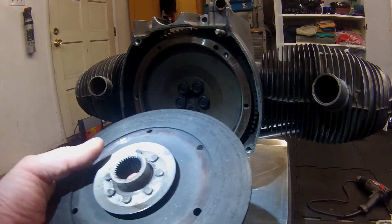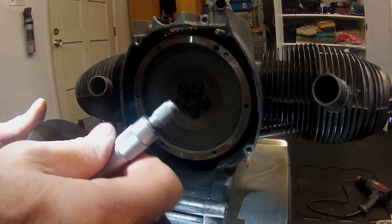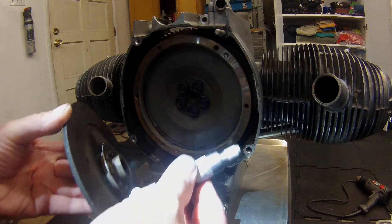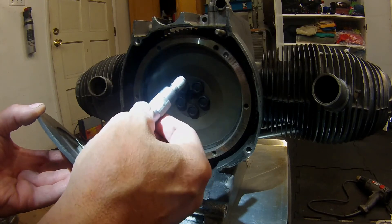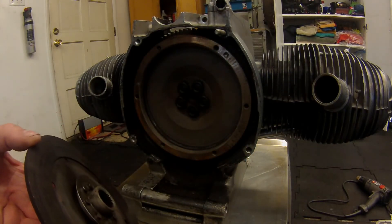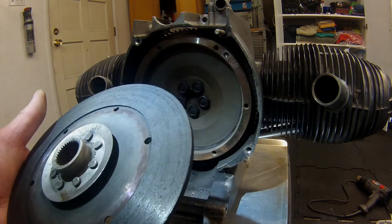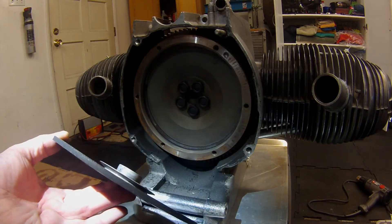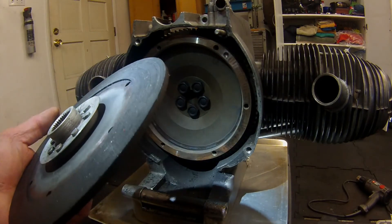This clutch disc is about a third of the way gone, so about two-thirds of it left. I'm measuring about almost 0.200 inches of thickness there, and the minimum overall thickness is 0.175 inches. So I'm going to go ahead and reuse this disc. I'll probably pull the gearbox out after I run the bike for a while anyway, and I'll replace the disc at that time.